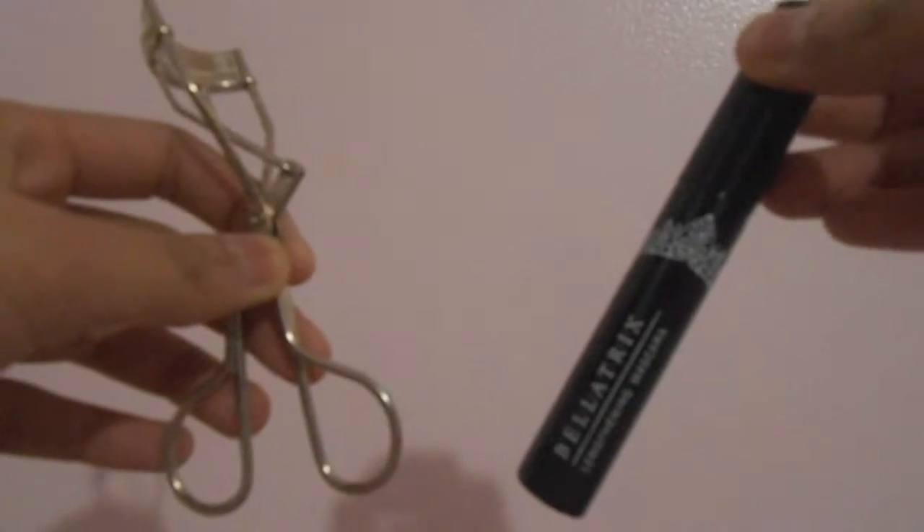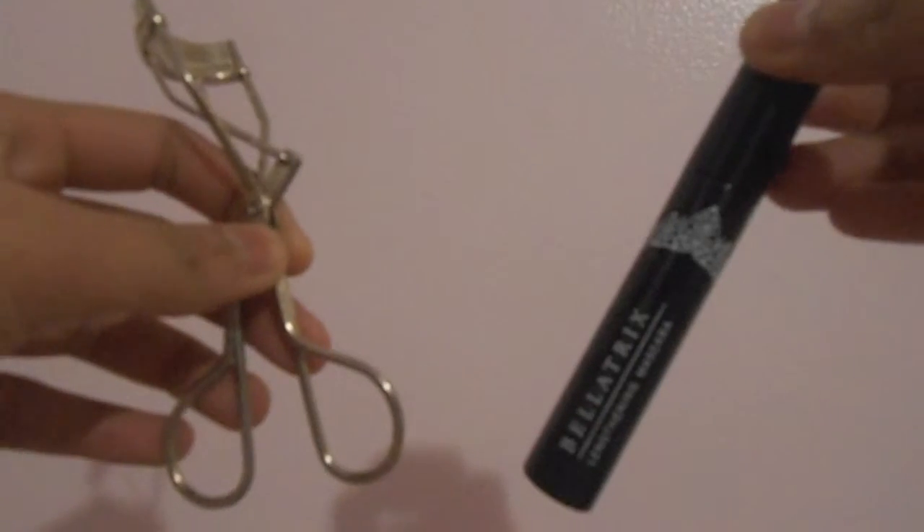And then I'm going to be curling my lashes with the Revlon eyelash curler. Then I'll be applying my mascara — I'm using the Bellatrix Lengthy Mascara in Black is Black, and I want to make sure my lashes are as long as possible.